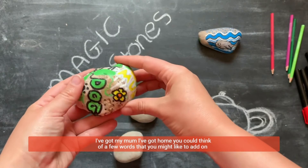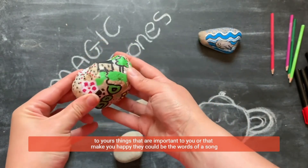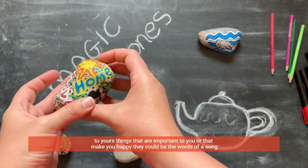You could think of a few words that you might like to add on to yours — things that are important to you, or that make you happy. They could be the words of a song.